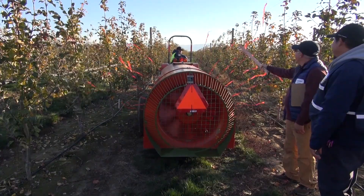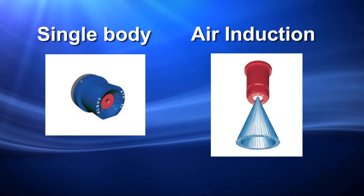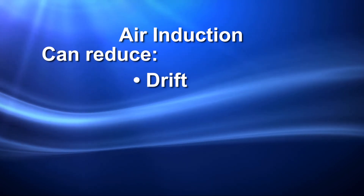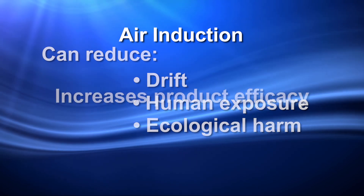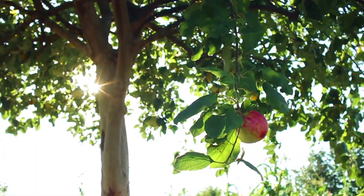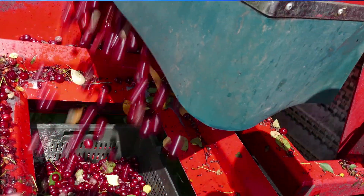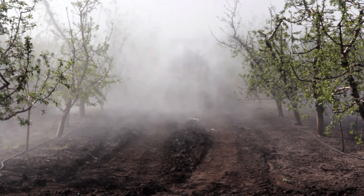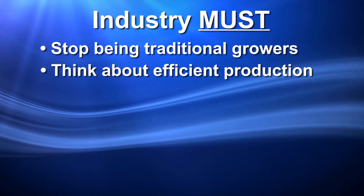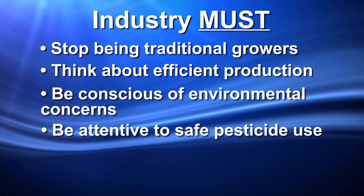This video introduced you to new nozzle technology: the single body hollow cone spray tip and the air induction hollow cone spray tip. With applications using air blast sprayers, the newer technology can reduce the potential for drift, for human exposure, and ecological harm while increasing product efficacy. The tree fruit industry is continuously changing, with newer technologies becoming available. Furthermore, growers are modernizing their operations with new varieties and orchard systems. More attention must be given to how pesticides are used and applied. As an industry, we must stop being a traditional grower. Start thinking about more efficient production, be more conscious of environmental concerns, and be more attentive to safe pesticide use.